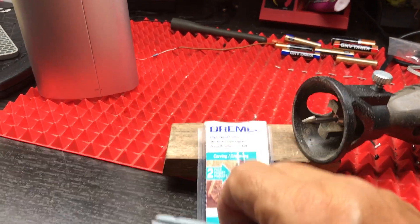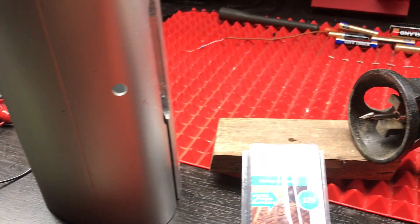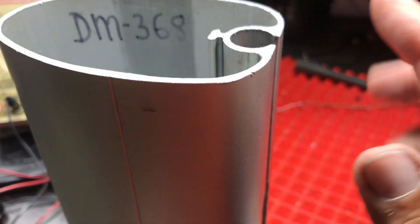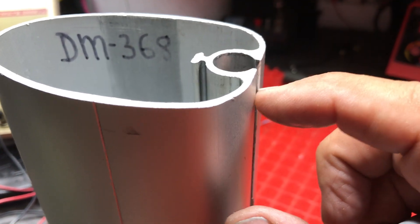Hello, this is Tom Luke, MastGates.com, and I'm showing how to prepare to install a pop-in insert for a D1 type profile, which is a half-inch internal left channel.